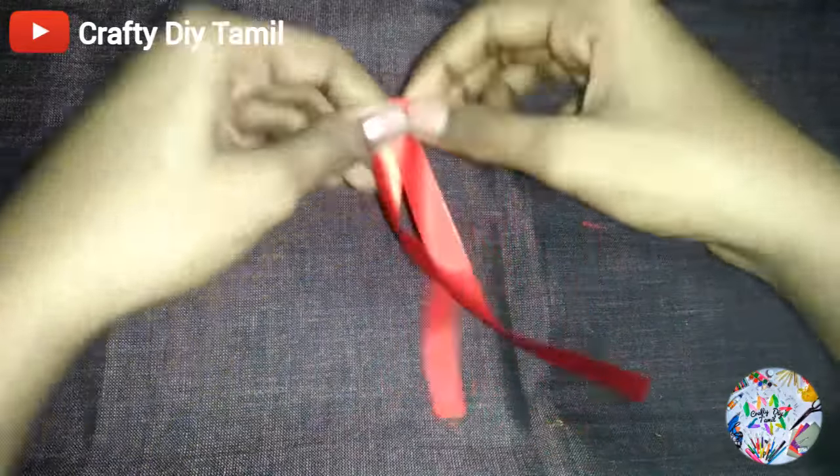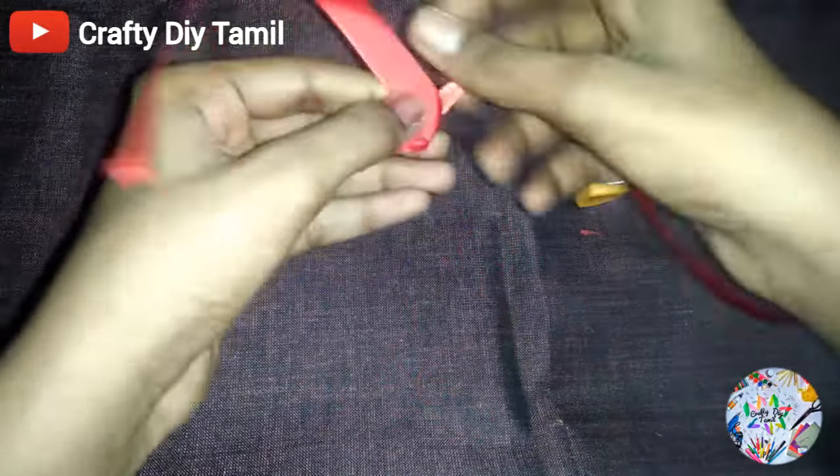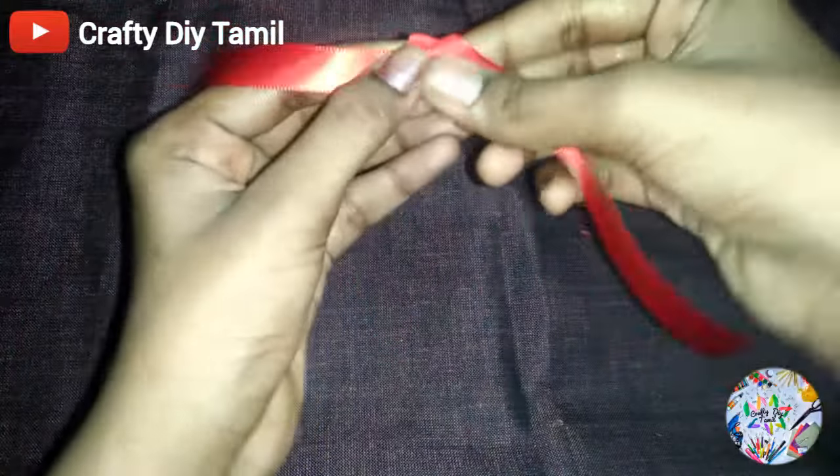We are going to decorate this craft with satin ribbon. We cut the satin ribbon, and we are going to put a staple in the center.